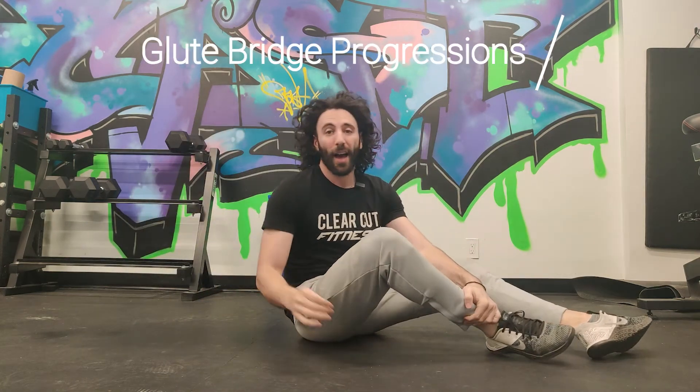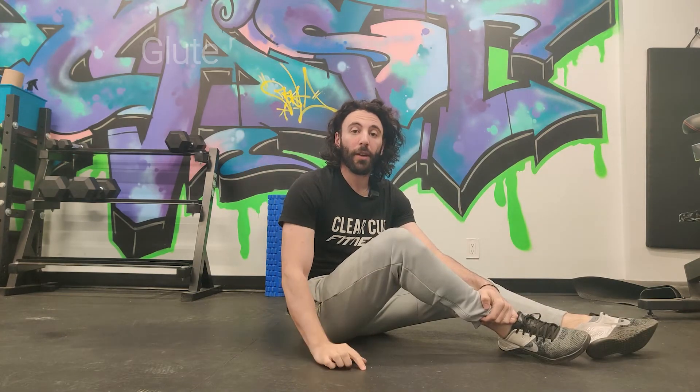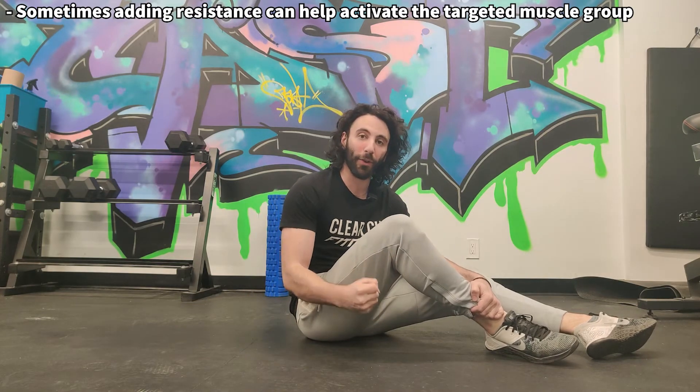The next step is adding some sort of progression, and this is for two reasons. One, usually a bodyweight glute bridge is not a lot of resistance for most people, and we really want to strengthen the glutes to alleviate stress and tension off of the hamstring and the lower back. The second reason is that sometimes adding external resistance can help you feel the muscle fire better.